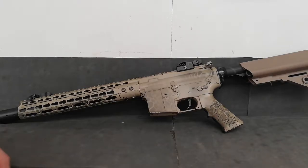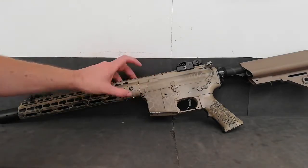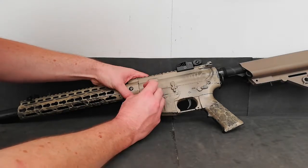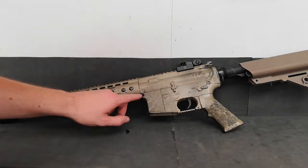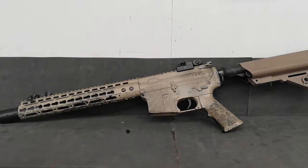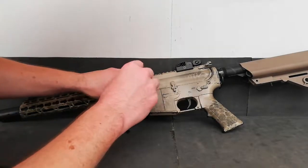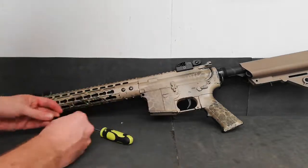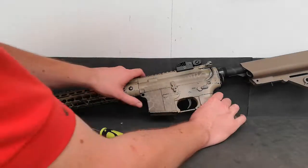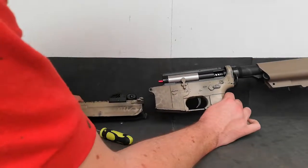To get your hop up, what you need to do is strip the gun down. You want to remove this pin here — mine's an allen key, but for the purpose of the video I've already undone it. Take the bolt out; I normally just give it a nice gentle tap and it's out. Then remove your upper receiver from the lower — it's as easy as that.